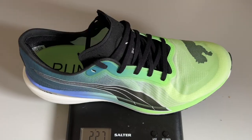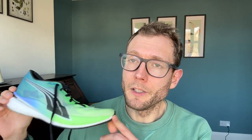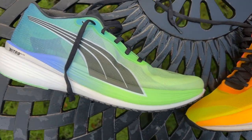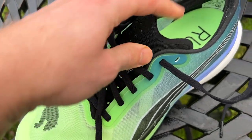It's still pretty light at 227 grams or 8 ounces in a UK size 9, although that is a fair bit heavier than the original Nitro Elite. It still has an 8 millimeter drop and the stack height is the same at 36 millimeters at the heel and 28 millimeters at the forefoot. The shoe has gained a little weight, partly because the upper has a little bit more padding, especially around the heel.